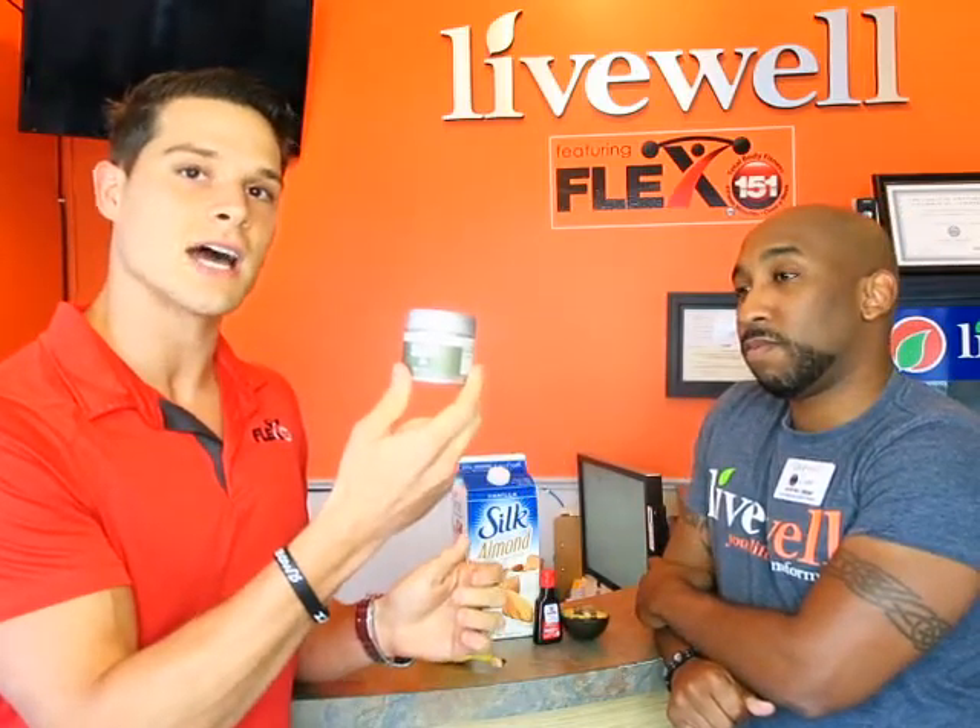Next is a Royal Matcha Green Tea. This has eight times the antioxidant count as a regular green tea, and it has less detriment than another form of caffeine like coffee or something of that nature.